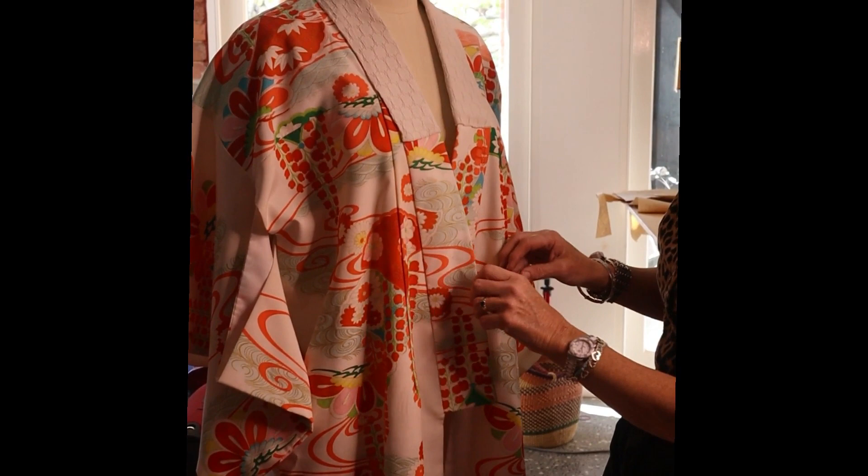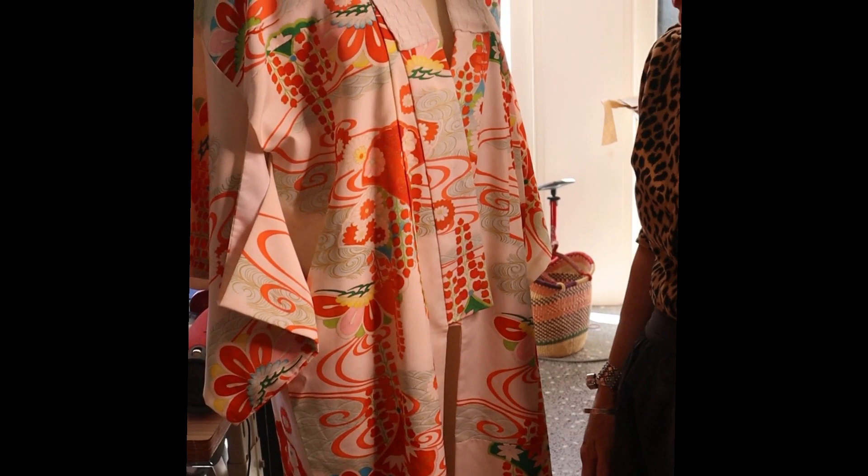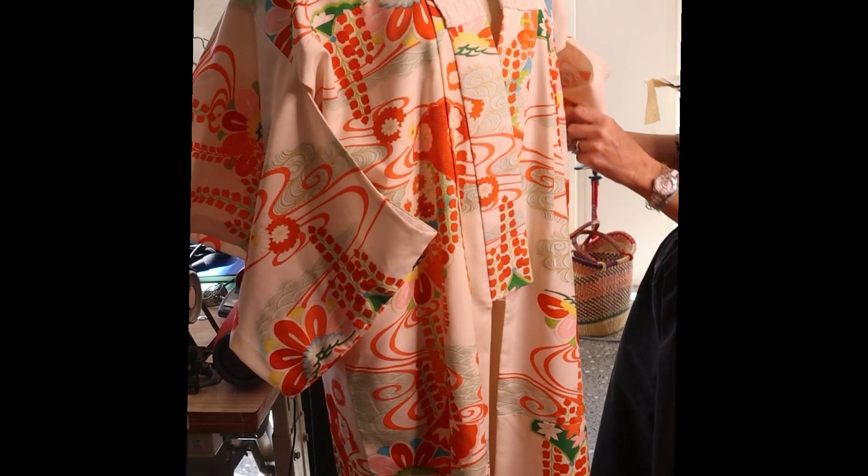We've got a little vintage piece here — this is a kimono. It belongs to a friend of mine; she loves it, absolutely loves the fabric, loves the print. But because we live in Queensland, she wants to make a shorter version, so we're going to use all of this. We love the sleeves, we're not going to touch the sleeves — leaving that as is.